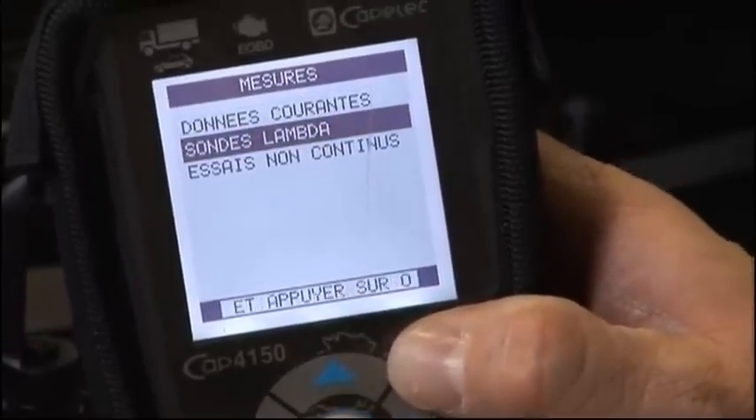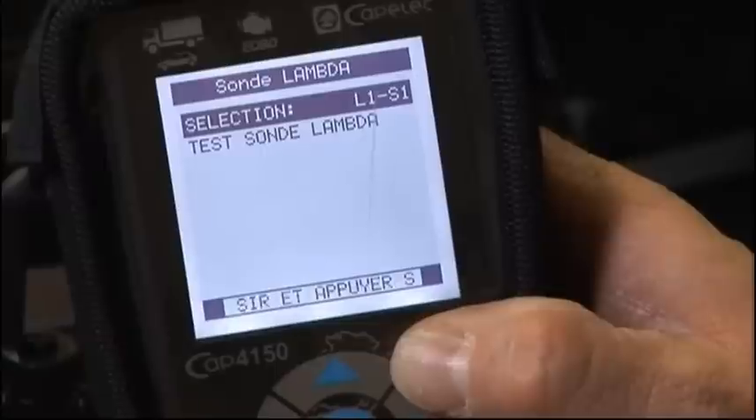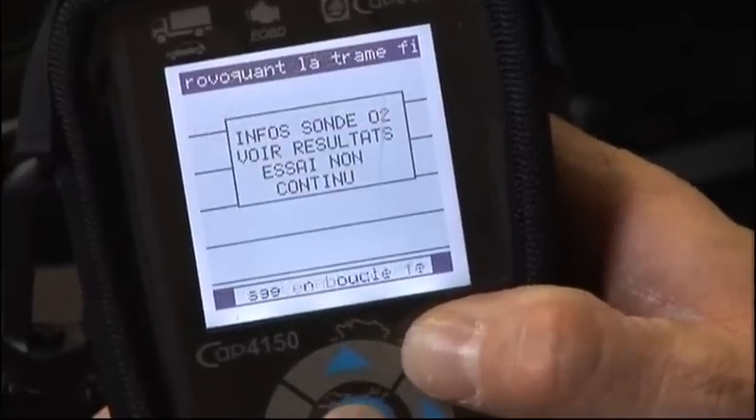Lambda probe test. Line one, probe one. Probe test — see result.